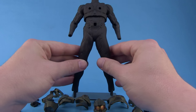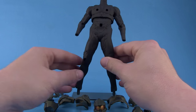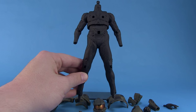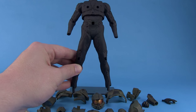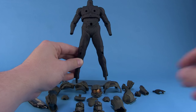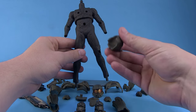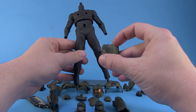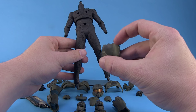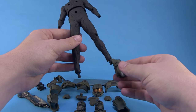This initial set gives us the pieces for Master Chief, so let me show you how to assemble this. There's a sheet of instructions included to help with this process, but it's very straightforward. All of the armor bits have little initials on the inside to let you know if it's for the left leg or the right leg, which will help you in putting these together.